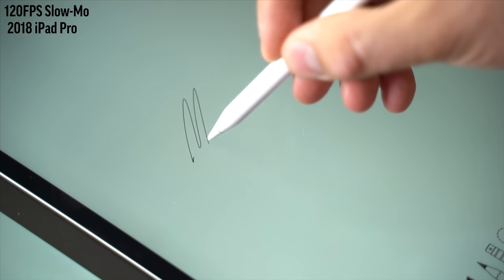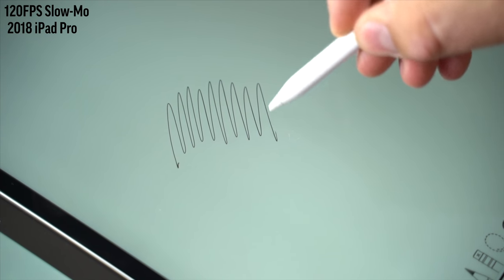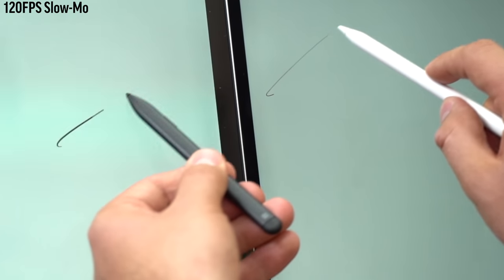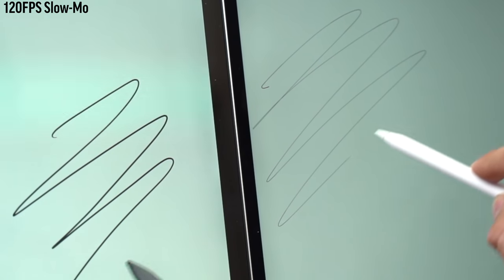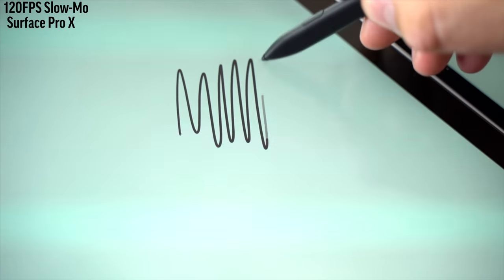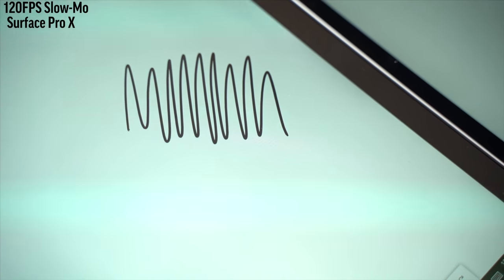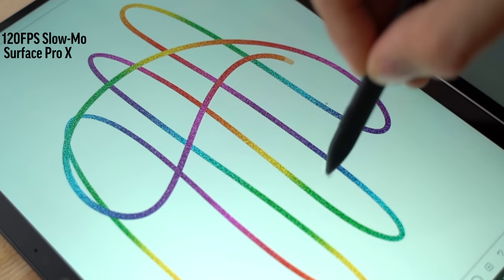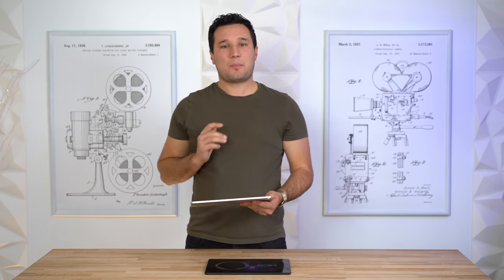ProMotion also significantly improves the pen drawing experience on the iPad Pro. Apple has a 120Hz screen and has been refining and minimizing latency — in slow motion side by side, the iPad is clearly more responsive with almost no lag. On the Surface Pro X there's a little delay, which is acceptable for normal drawing with good pressure sensitivity. However, when using effects like a glitter pen or stacking layers, there's really bad delay and it becomes difficult to use.